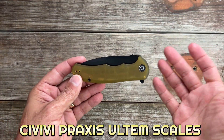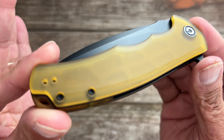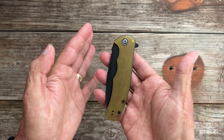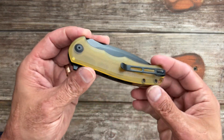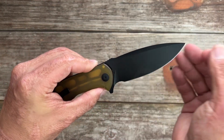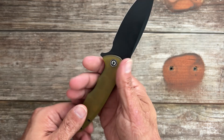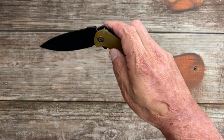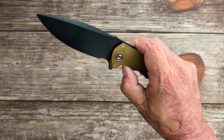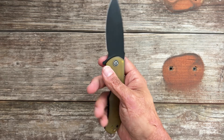Next one — I'm super glad they released these. This is the Civivi Praxis, and I've owned many different Praxis knives, but I forgot how much I love it until they came out with these Ultem scales. You've got these blasted, texturized Ultem scales — that material that's hot right now. You have a super slicey 9Cr18MoV blade, super comfortable full-size knife. All of them have beautiful action. If Ultem's not your thing, they come in micarta and G10, and they're priced so well. The Praxis is one of Civivi's mainstays in their lineup for a good reason.